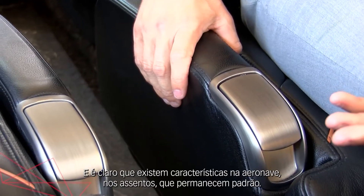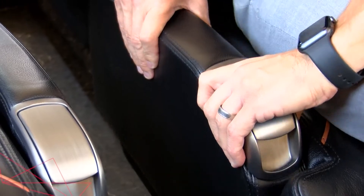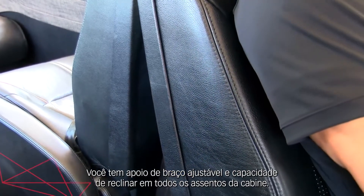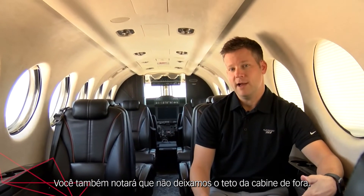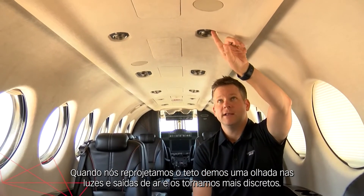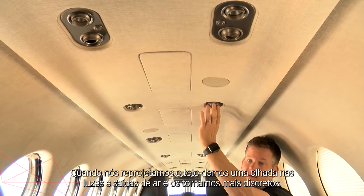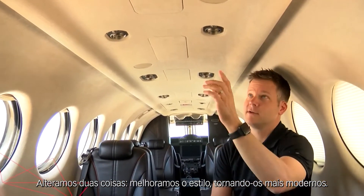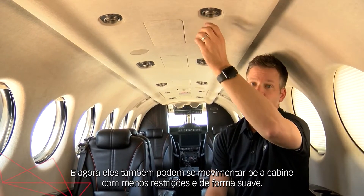Of course there are still features on the seats that remain standard — you have stowable armrests and recline capability in all cabin seats. We also didn't leave the overhead out when we redesigned it: we took a look at the light and air adjusters and made those a lower profile. That does two things — it enhances the style, makes it more modern, and it also makes movement throughout the cabin a little less restrictive and smoother.